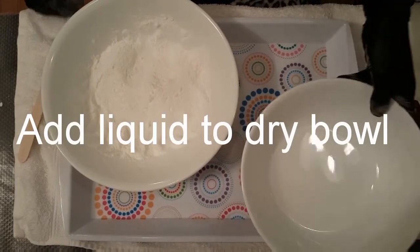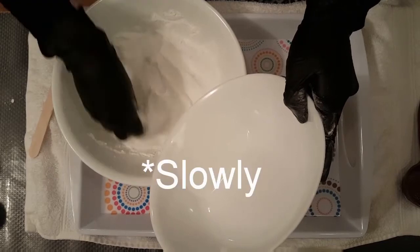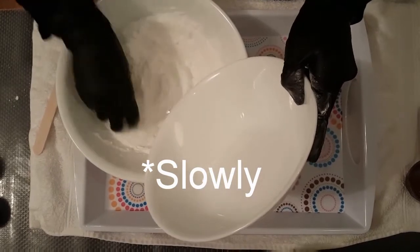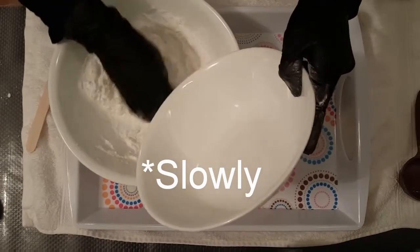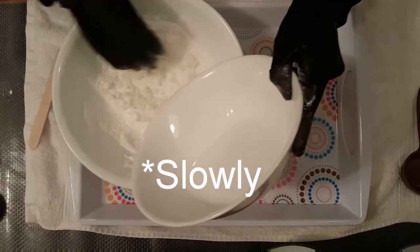Now you're going to slowly add your liquid to the dry ingredient bowl. You don't want to go too fast because the citric acid will activate and start to fizz, and you don't want that — you'll want your bath bombs to be what fizzes. So just add it in slowly, using your other hand to mix it in a circular motion. You can pick up some of the dry powder and put it over top of the liquid to get it combined.